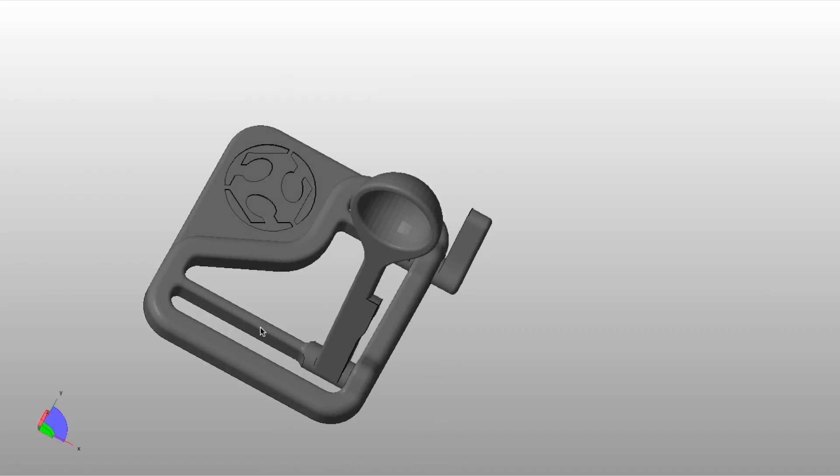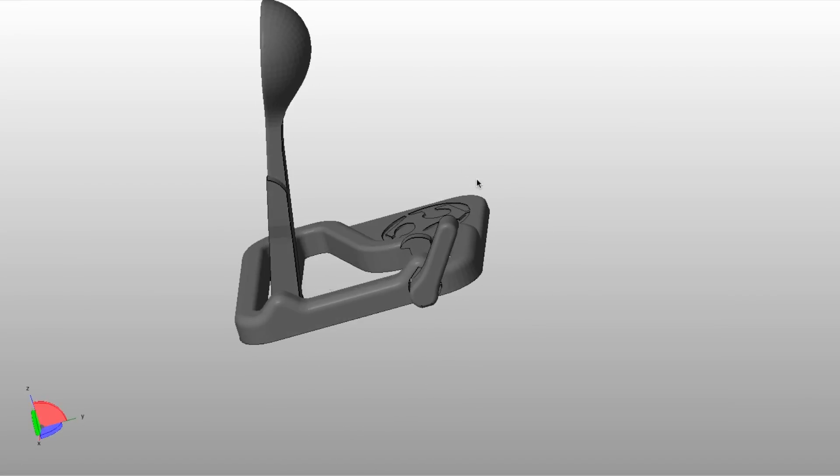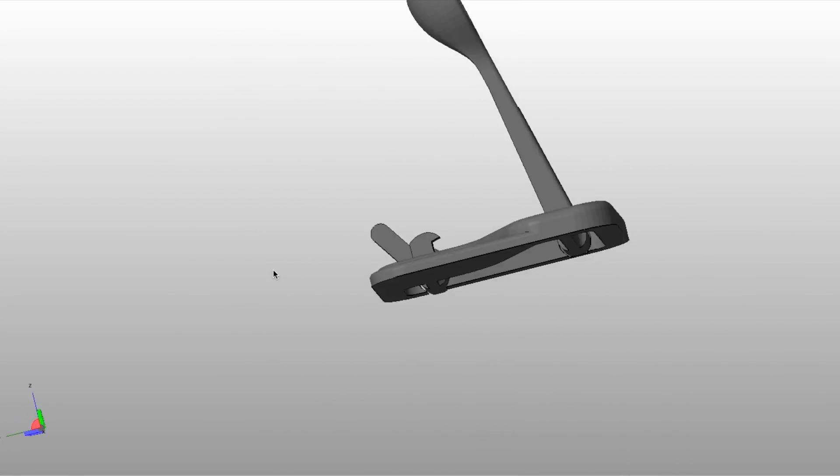Today we are 3D printing something really interesting — I've not seen this before, but I saw it and I was like, yeah, I'm printing this. So today we are printing a catapult. This catapult uses the stretching and flexibility of the plastic to create the spring that launches the projectile, and it also uses that same concept for the trigger mechanism. Let's go ahead and print it.